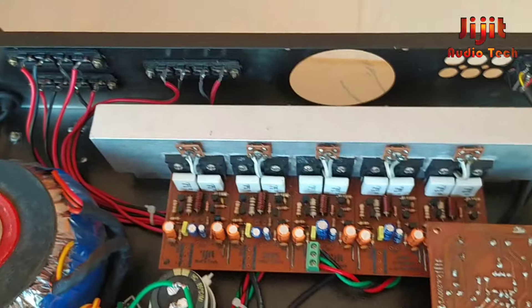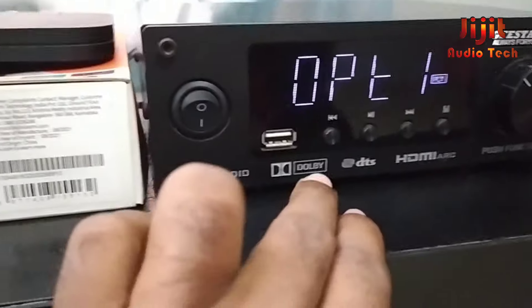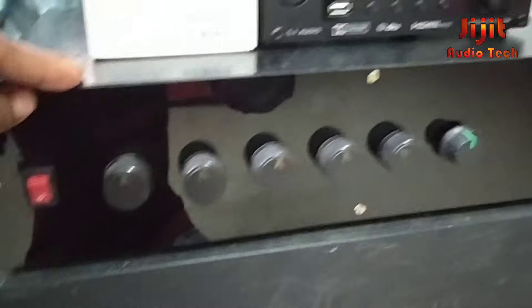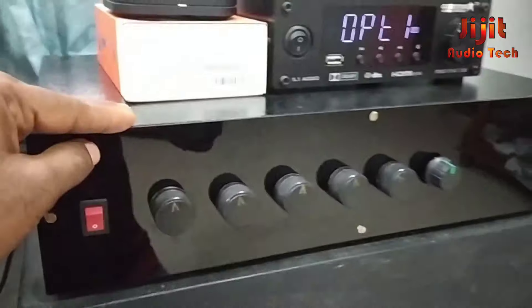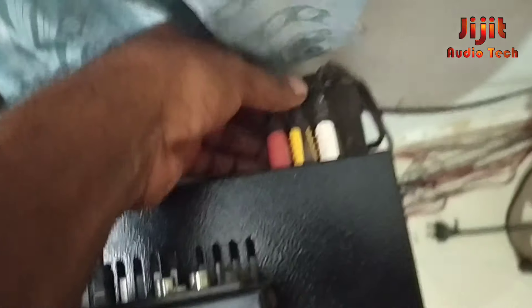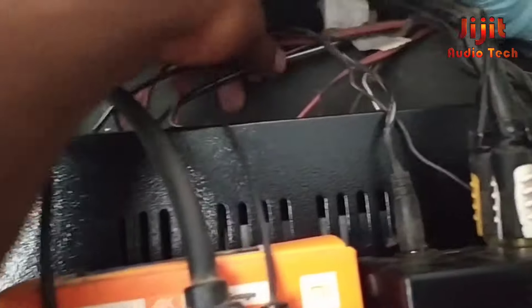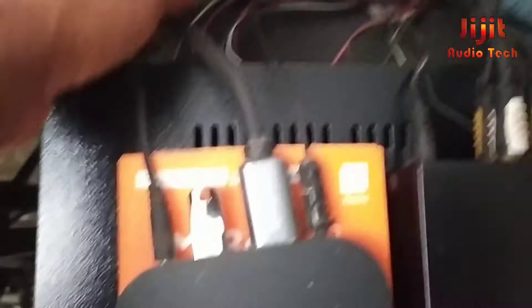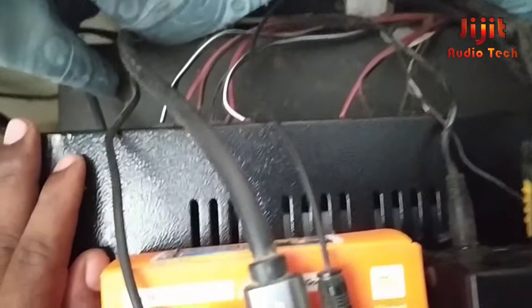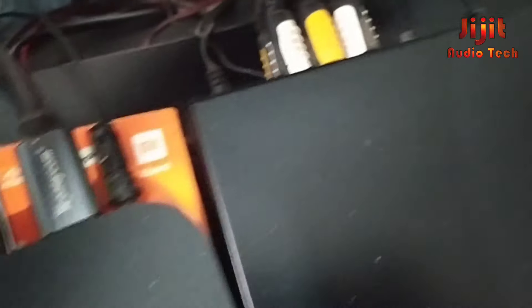Let's check the decoder here and see the performance. The amplifier uses a GSTAR DSP decoder. The 5.1 channel amplifier is connected to this 5.1 channel decoder output in 5.6-channel output, and that decoder output will be added to the amplifier's 5.6-channel input. It is connected to the speaker, and this is a subwoofer. This is a Mi Box with optical out connected to the decoder.